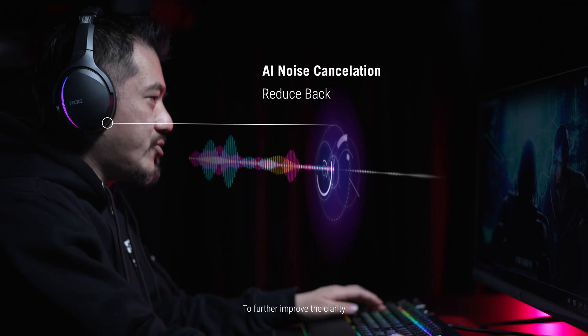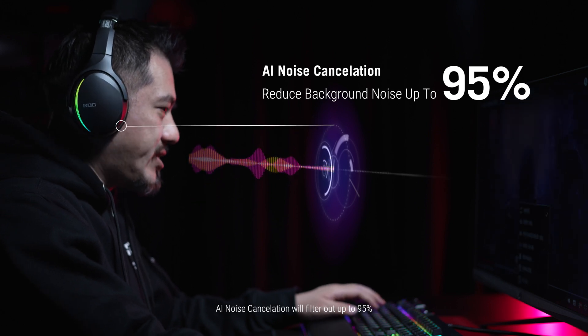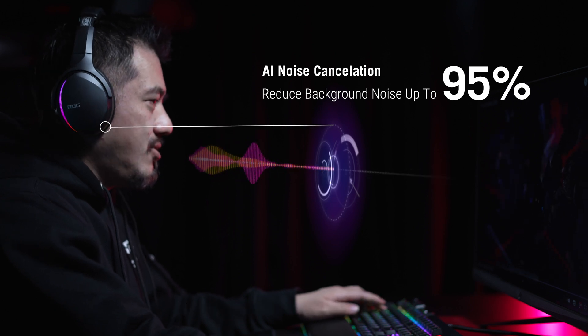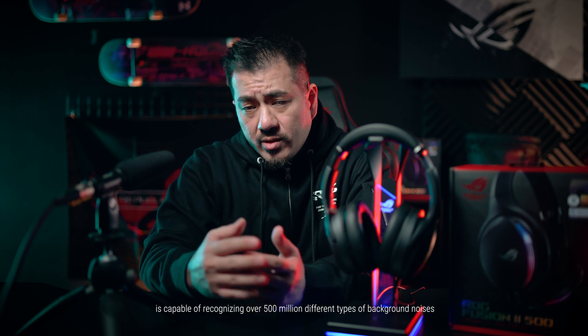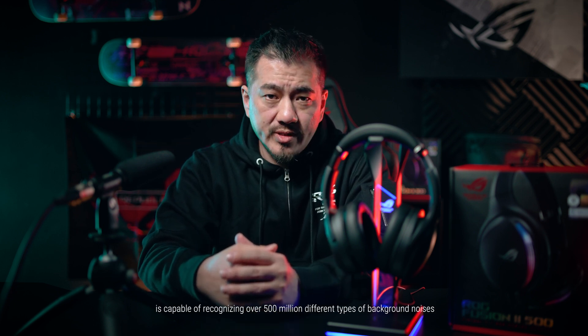To further improve the clarity, AI noise cancellation will filter out up to 95% of the background noise from within the acoustic zone in front of you. The dedicated processor inside the headset is capable of recognizing over 500 million different types of background noises.